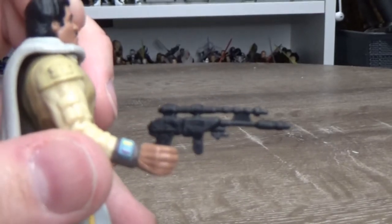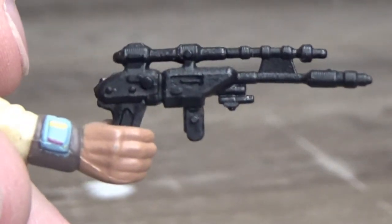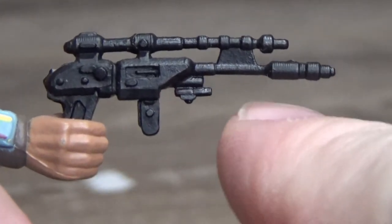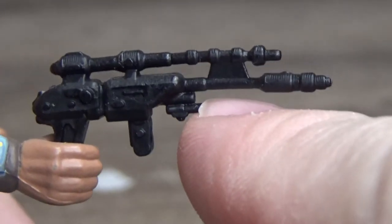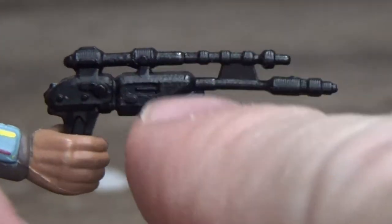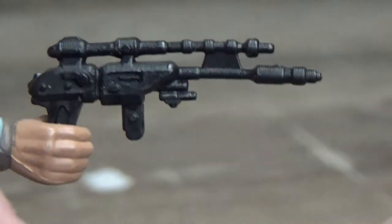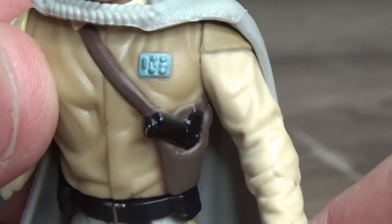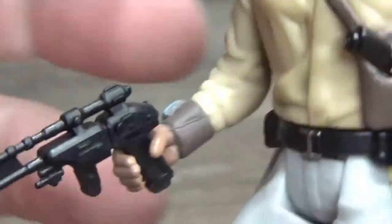Look at that blaster. It's just got about everything you want. There's the Bluetooth. There's a micro SD card slot. There's a scope. There's a toothpick dispenser. This thing's got everything. Everything you need. I assume it shoots as well.